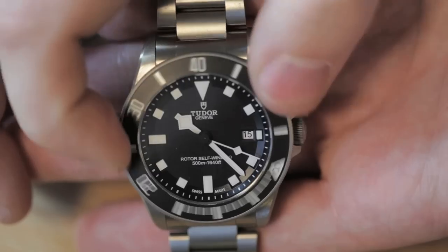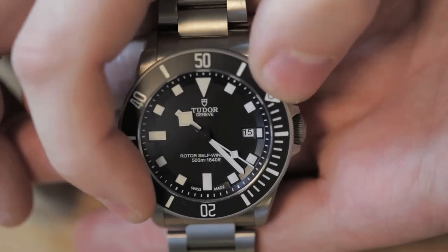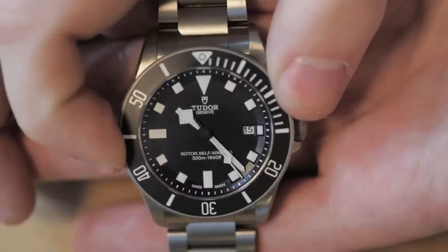This case, this bracelet, and everything about it is made by Rolex. You get the same kind of quality control that you'd see on any Rolex — no wiggle at all. It's really well done.